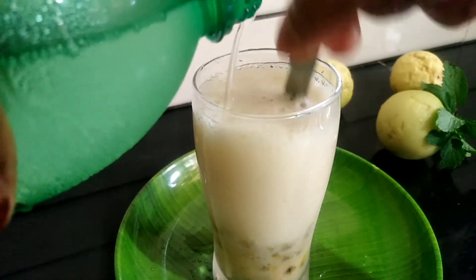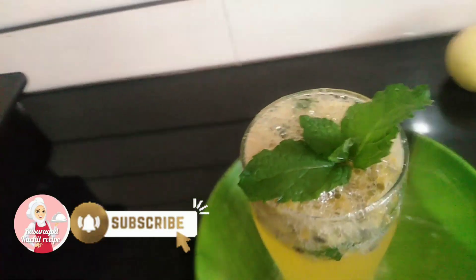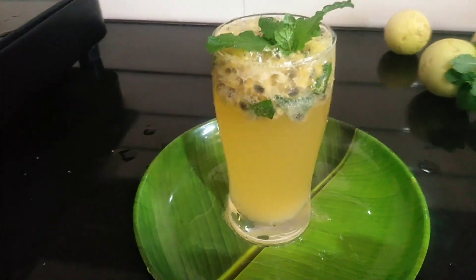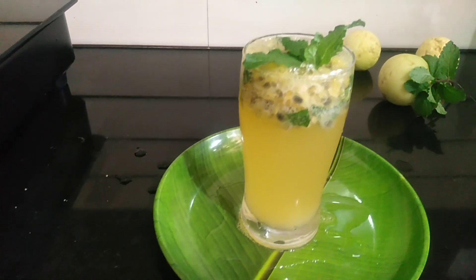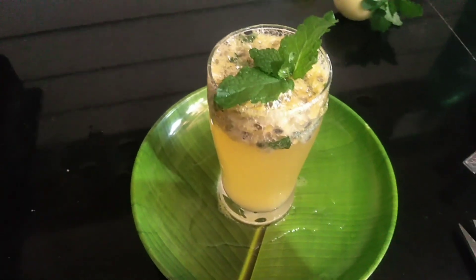Hello everyone, welcome to Kastra Goat Kuchil Recipe. I am going to show you a fashion fruit and a new video. Don't forget to like this video and subscribe to my channel.